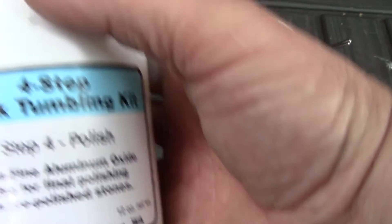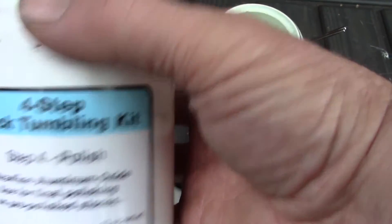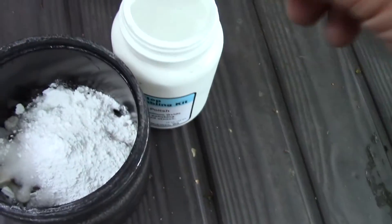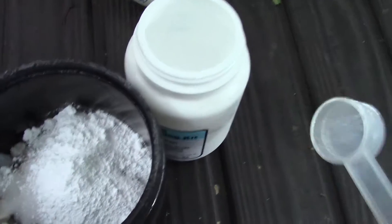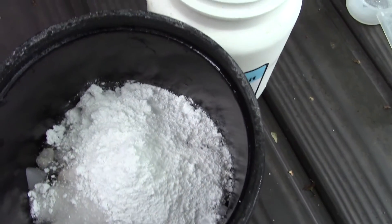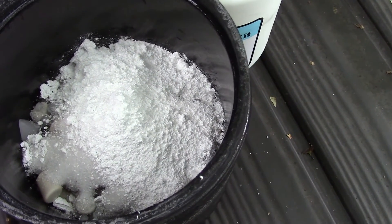In this round we'll use step four polish — let's see what it looks like. It's very very fine; it's aluminum oxide. We'll put in one tablespoon, second tablespoon. Then I'll add more plastic beads until it's two-thirds full. Sometimes it's done in three days, but it may take up to a week. We'll see.